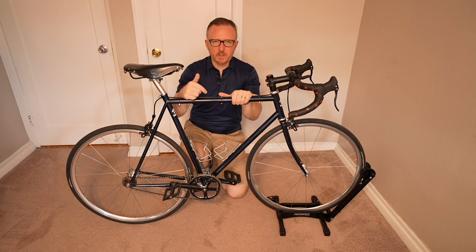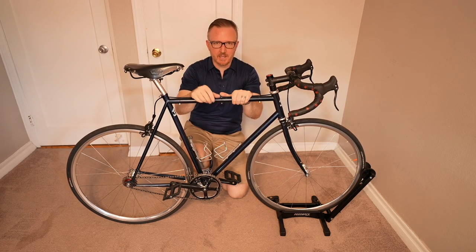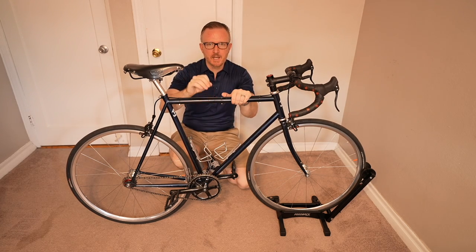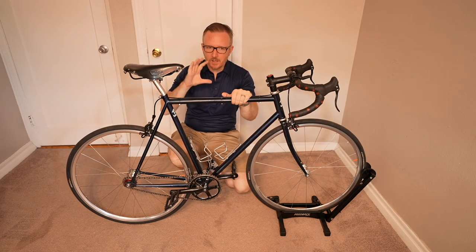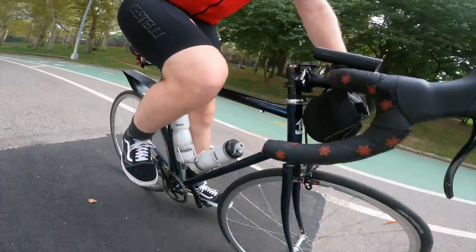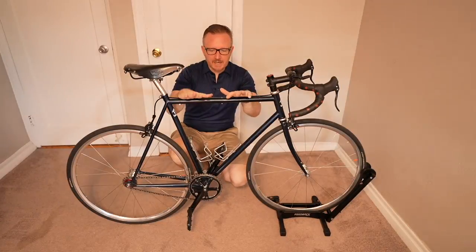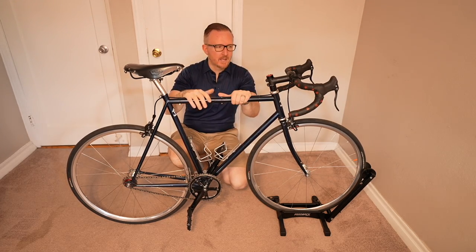Welcome to the video. In this video we're going to talk about how to make your single speed ride better, ride more comfortably, ride faster, and generally just have a lot more fun. This is my WAPI Classic 2018. I've had it for five years. It's a great bike. I started out with it as a fixed gear, but then I changed over to a single speed and it is just so much more fun. Wish I did it sooner.